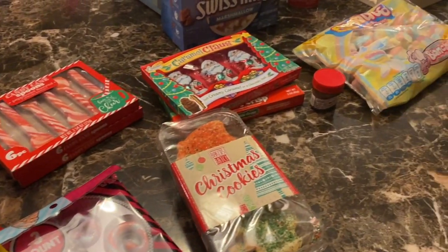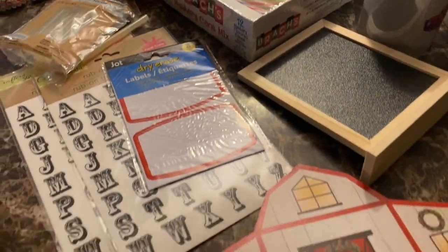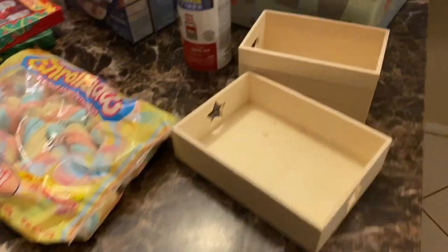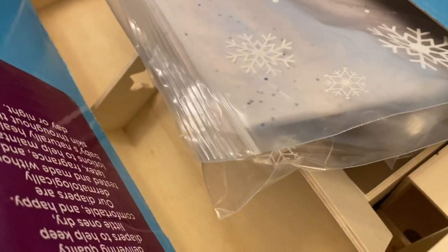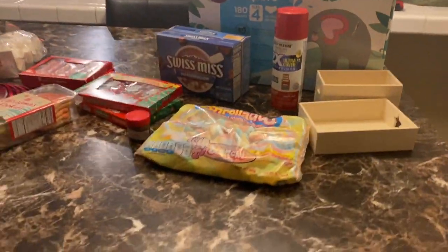You'll need snacks, cookies, marshmallows, candy canes, and cups. You can also get some wood crafts to be creative with your bar. We're going to spray paint these little boxes red — I have one finished here already.